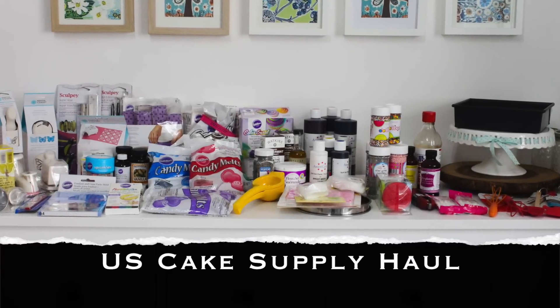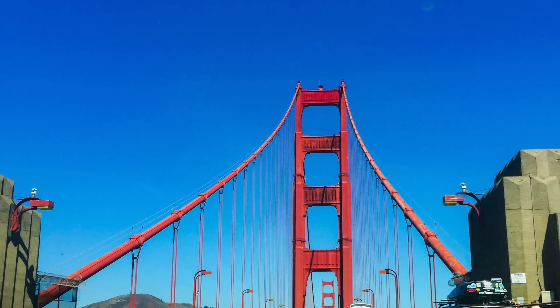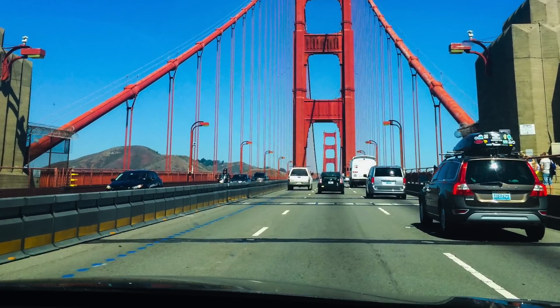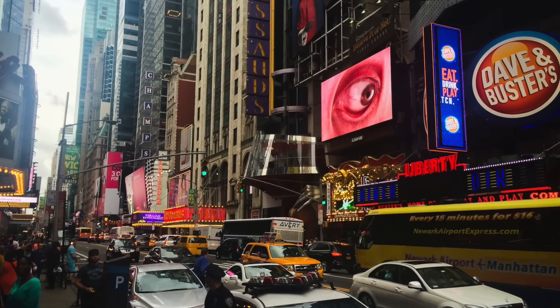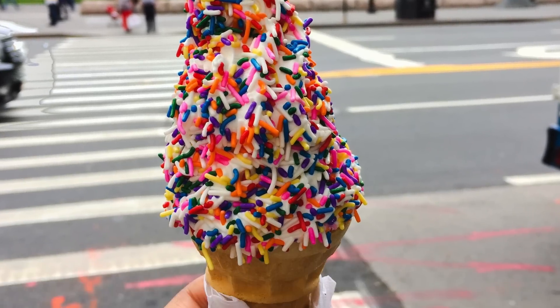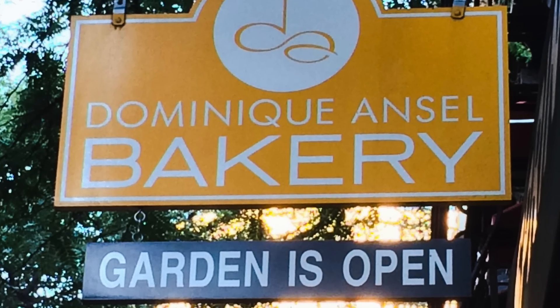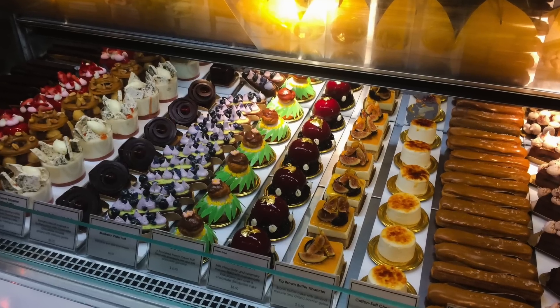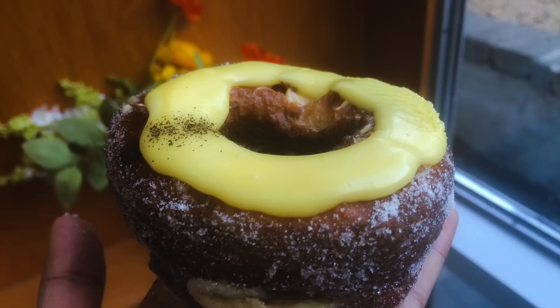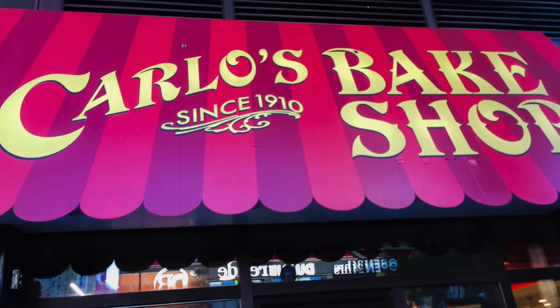Hey guys, welcome to iDelicious and I'm Aditi. So as opposed to a regular recipe video, this time I've thought of sharing some of the cake supplies stuff that I bought from the US on my trip a couple of months back. I went to a lot of places like California, New York, and North Carolina. I picked up a whole lot of stuff — let me take you through everything, and all the useful links will be in the description box below.